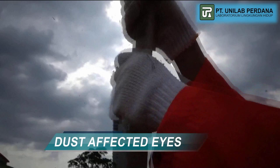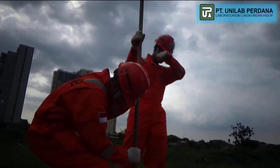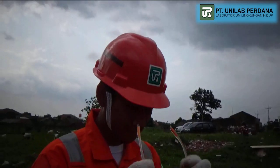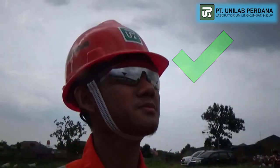Dust affected eyes: Always use safety goggles to prevent the risk of eye exposure to dust.